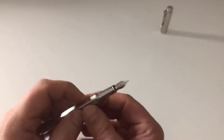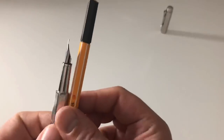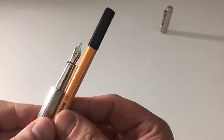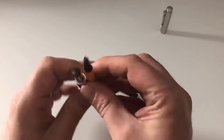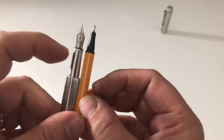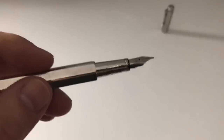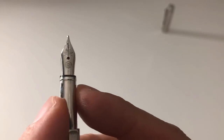Just to illustrate: here's a Stabilo 0.88, which most people are familiar with — basically the diameter of a regular pencil — and even that is thicker than the slimmest part of the Ecridor's section. So yes, it's a very slim section. I'll stop talking about that now.